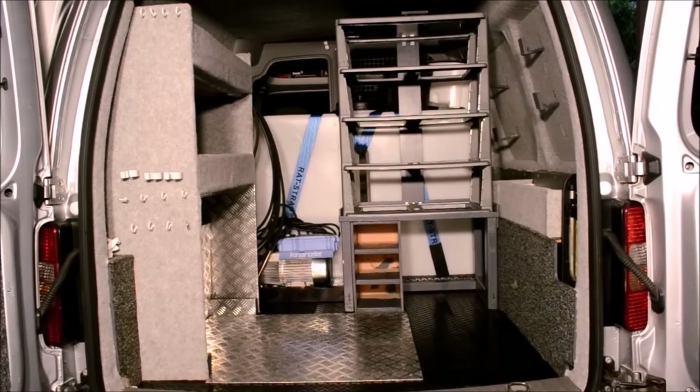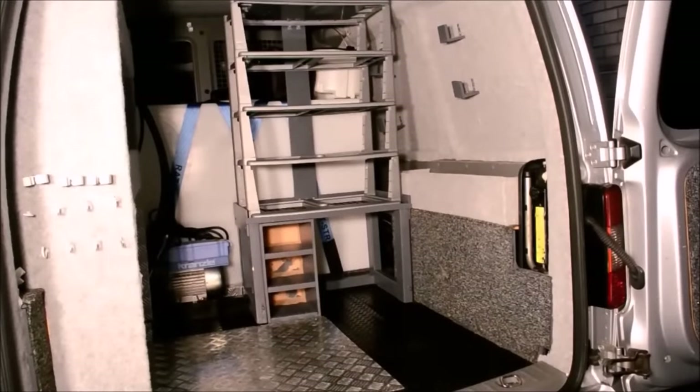So that pretty much finishes the van tour. I'm going to save showing you any of the newly updated additions so I can feature them in a separate video in the future. I've only made a few minor adjustments, although the biggest difference is a 25% reduction of products, so everything now is a little bit more organised. I hope you enjoyed the van tour. Don't forget to subscribe for more detailing videos.